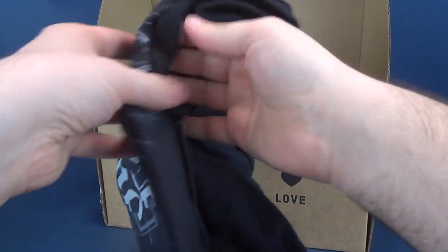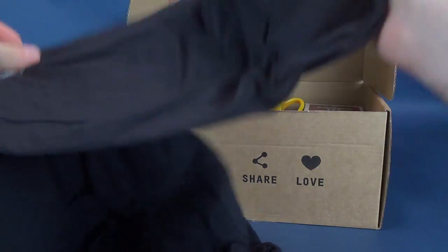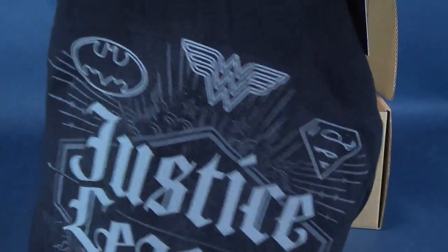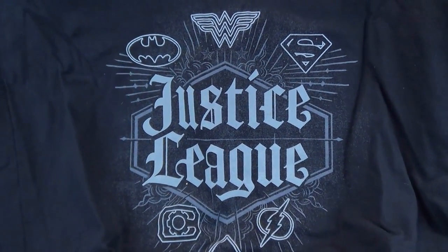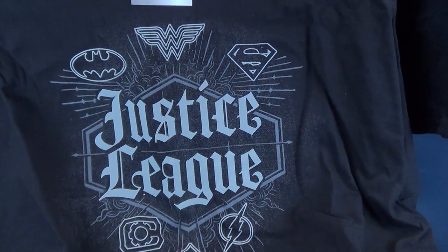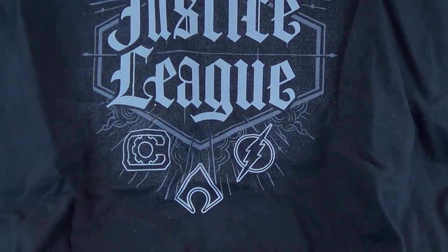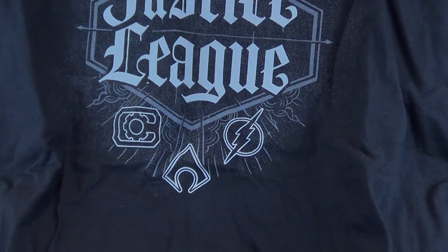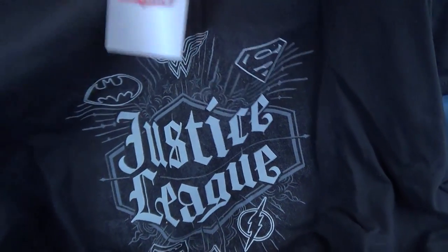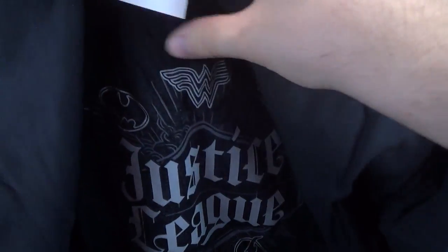First and foremost, it seems we got ourselves a t-shirt and I'm all about those t-shirts. They must know I'm a big fan of Justice League — this is the Justice League t-shirt. That's pretty cool. It's got Batman, Wonder Woman, Superman. Down below that is Cyborg — I didn't recognize it right off the bat — and Aquaman and Flash. Just double-checking the size here. Size seems good.